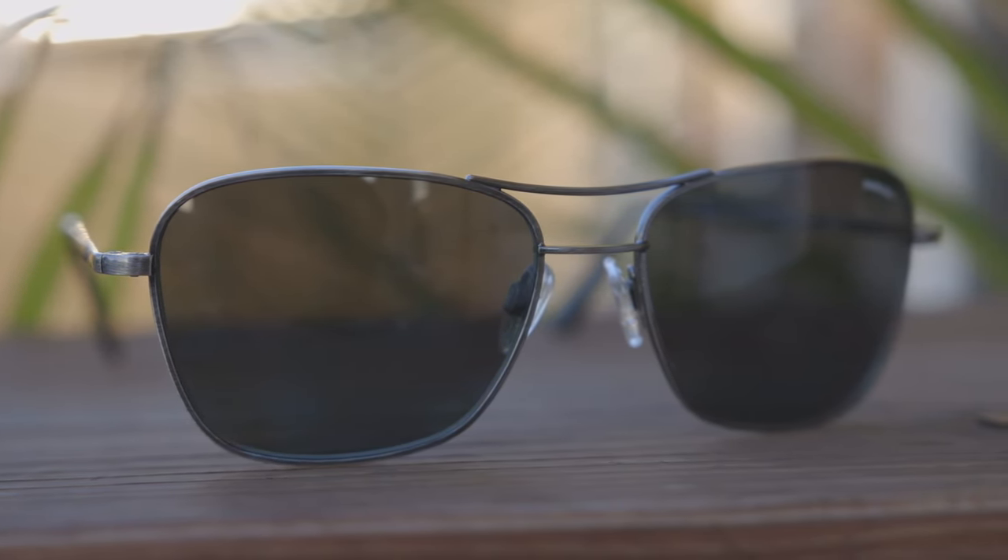First off, let's pop these sunglasses on face and talk about the dimensions. They're going to have 58mm lenses and an 18mm bridge. As you guys can see, they have an aviator style, and I really like the look of these sunglasses. They definitely look very timeless.